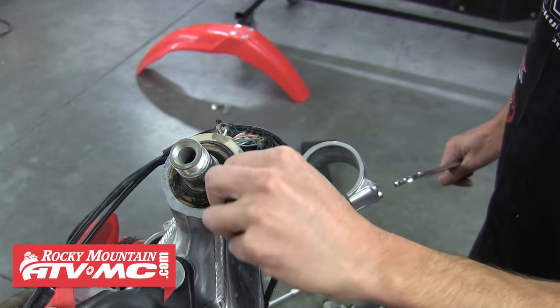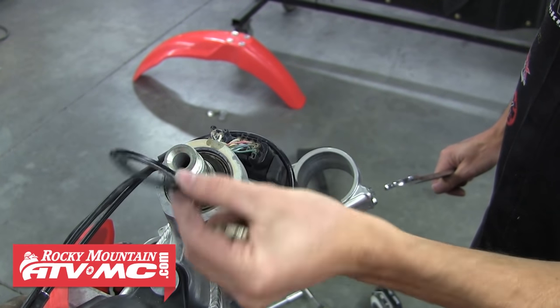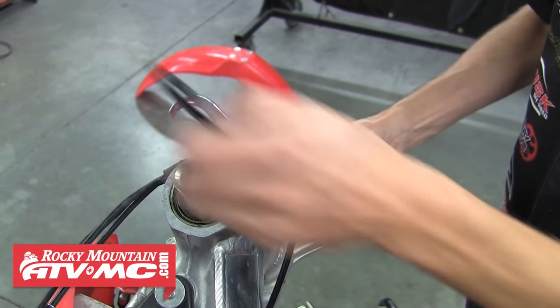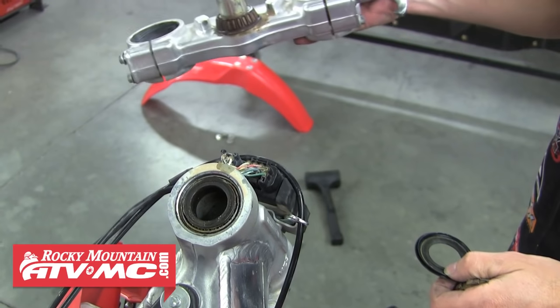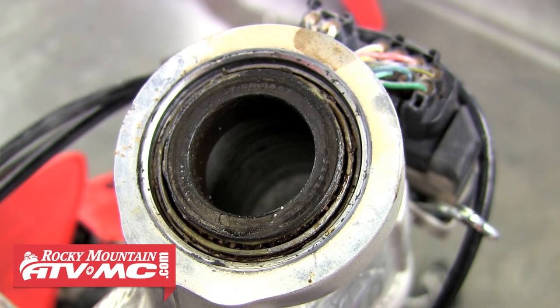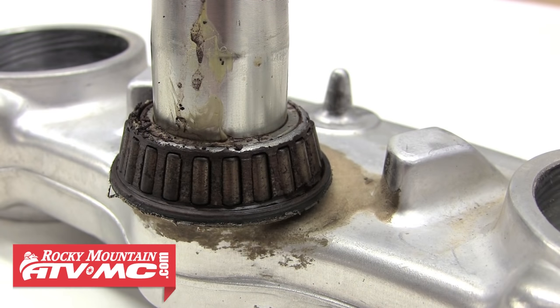Check for any other washers and then remove the top dust shield. You should now be able to pull the lower triple clamp and steering stem out of the frame — be careful, as some will just fall out right after that spanner nut is removed.